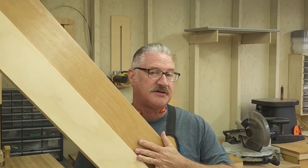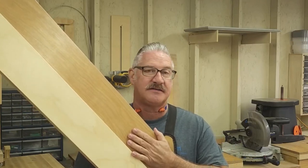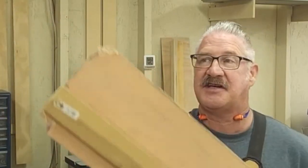On today's episode, I'm going to build a new door board straight edge, a DIY track saw, because the old one is no longer straight — it has a bow in it and it's kind of seen better days.